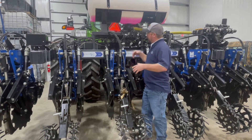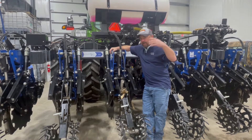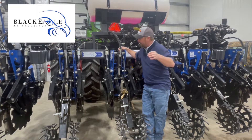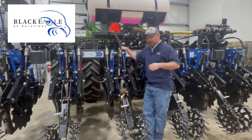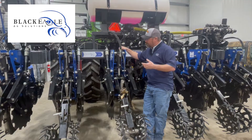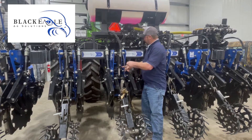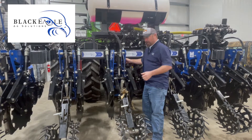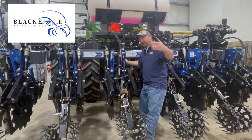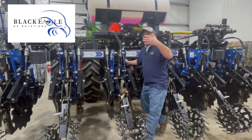We've got our strip-till rig in the shop right now. This is the strip-till bar we've been using to make our liquid applications in fall strip-tilling. It's a new bar for us — a strip-till bar from Black Eagle Ag Solutions, which has been a great partner. It's a different design than what we've been using. You'll see we do have hydraulic cylinders on the row units as well as springs. We are running a shank type — there are no coulters on this.